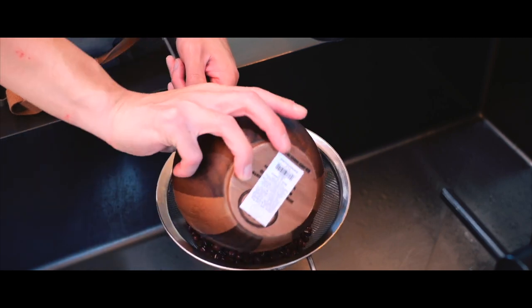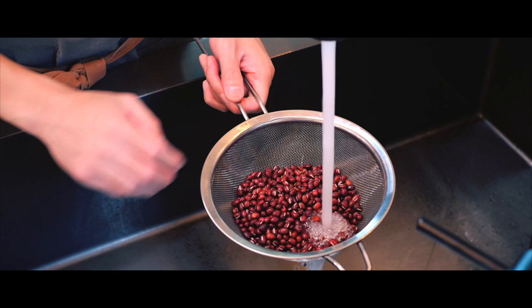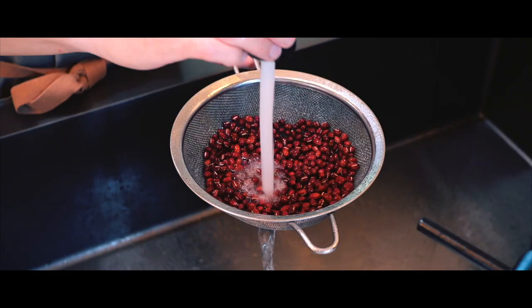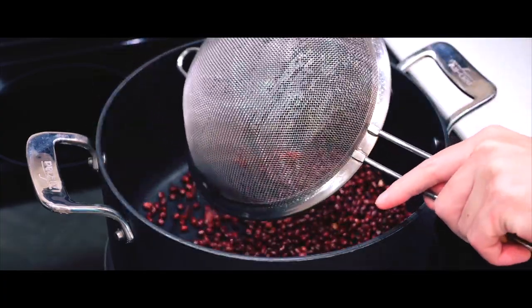Let's go rinse them. We'll start by giving the beans a good rinse to remove any dust or debris. Then I'll transfer the beans into a large pot with a wide surface area to give the beans plenty of room, so they can spread out and cook evenly, with fewer beans stacking on top of each other.